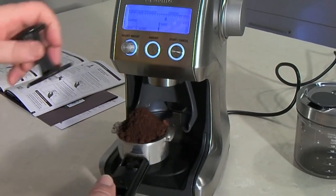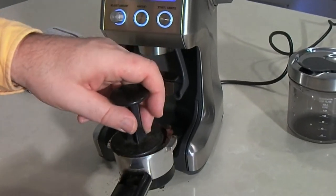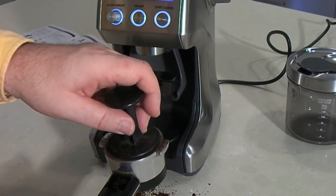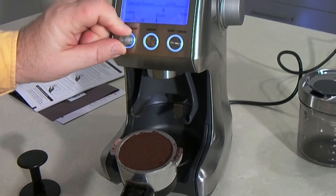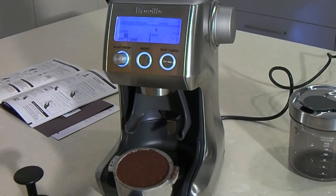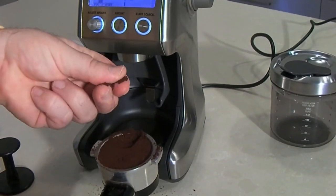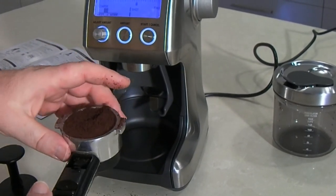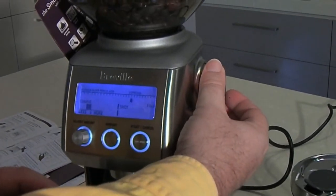I'm just going to take that out now and tamp that down. You see, that is a little bit too much coffee in there for my shot. So I would adjust that down maybe 8% or 16% less. And the grind feels a little bit too gritty as well for an espresso shot, so I would probably take the grind setting down a little bit finer.